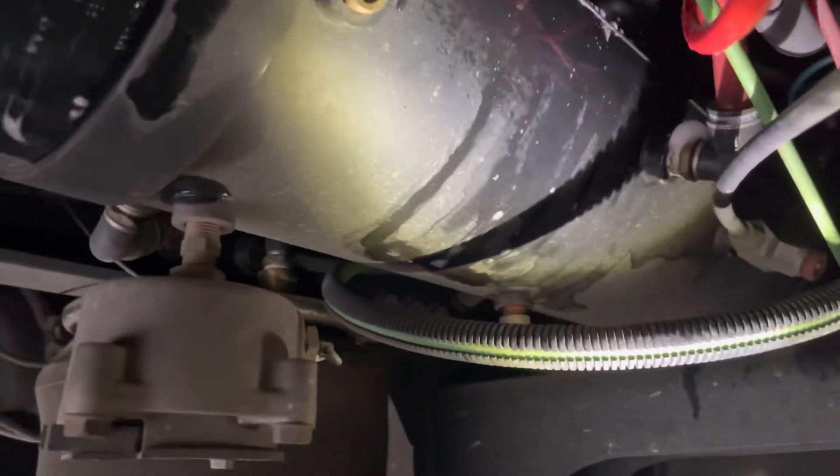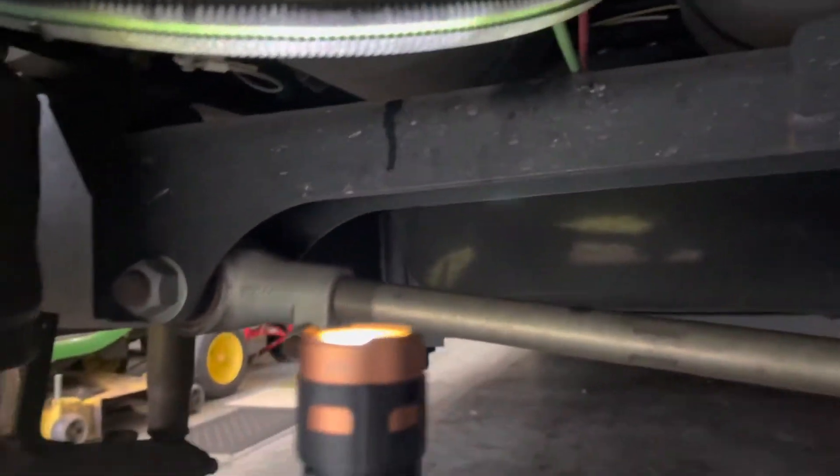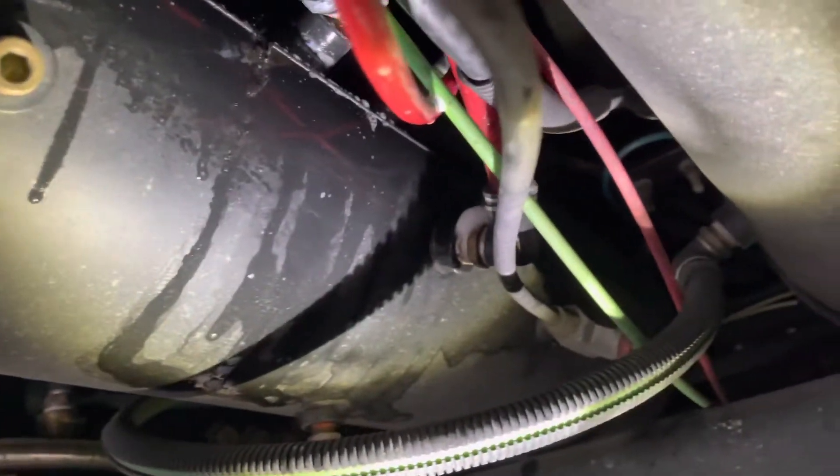A little bit of preventive maintenance on the owner's end will more than likely save you a couple thousand dollars at the Freightliner, Cummins, or big truck shop. I hope you guys learned something from this little video on how to fix air leaks on your motor home.